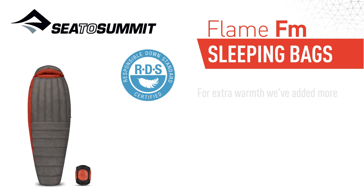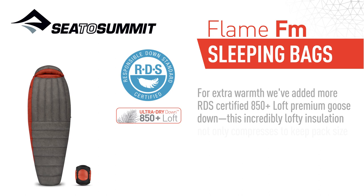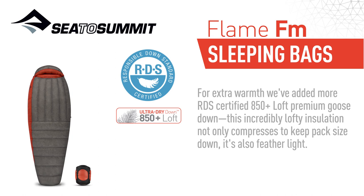For extra warmth, we've added more RDS Certified 850 Plus Loft Premium Goose Down. This incredibly lofty insulation not only compresses to keep pack size down, it's also featherlight.